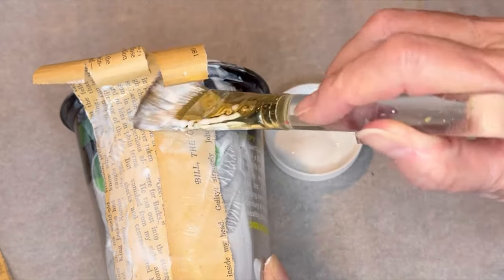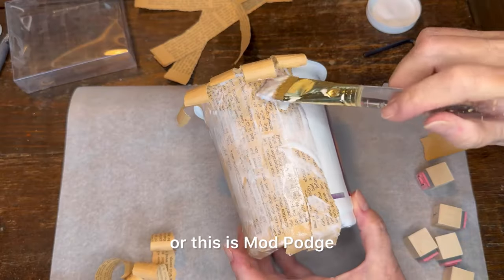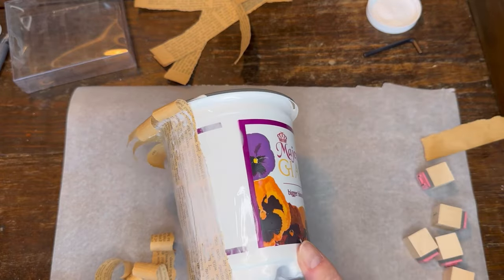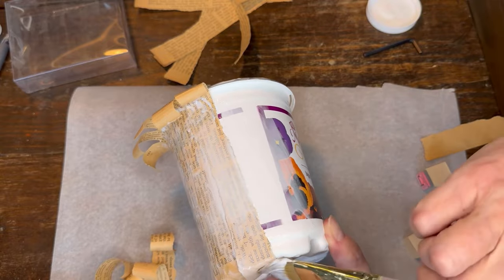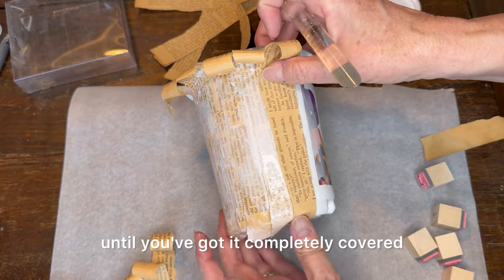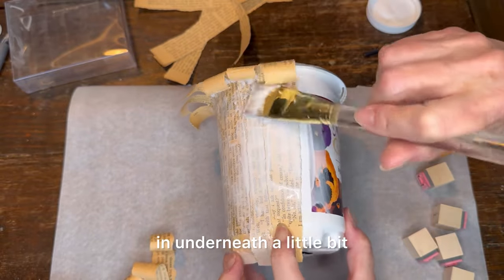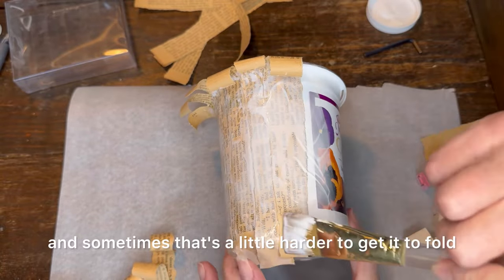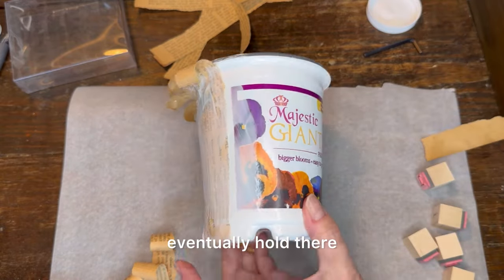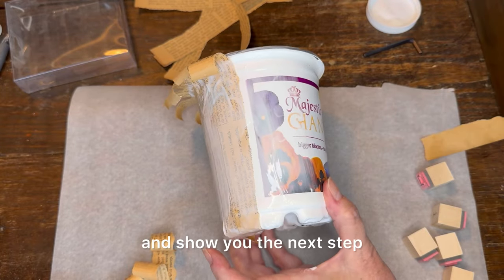This paper is a little thick, so I'm really putting a lot of Mod Podge on it — which is basically just a glorified glue. You want to overlap and continue to apply the Mod Podge until you've got it completely covered. You'll notice I'm tucking the bottoms in underneath a little bit, and sometimes that's a little harder to get to fold, so I just keep going back over it, but it will eventually hold there.